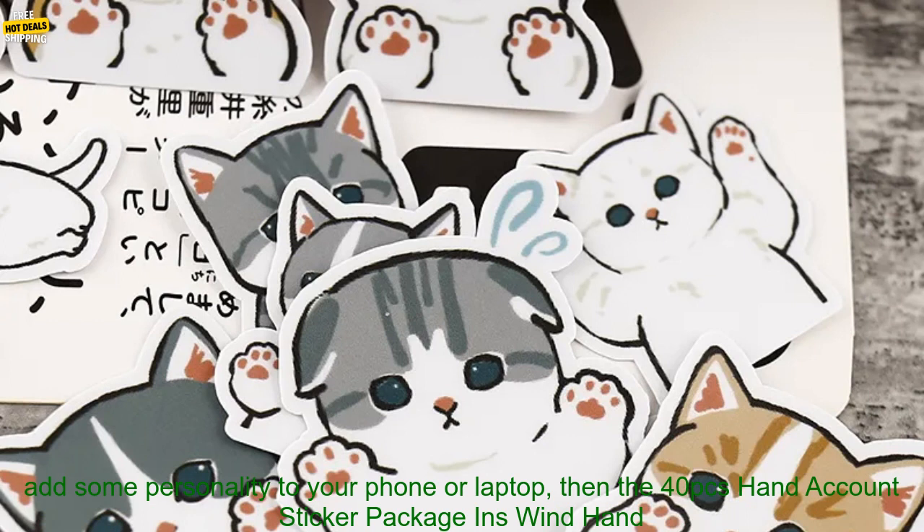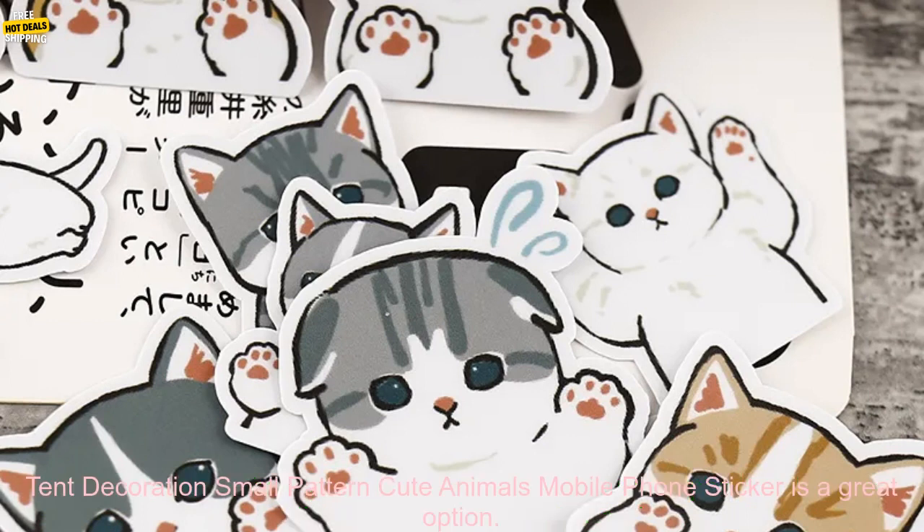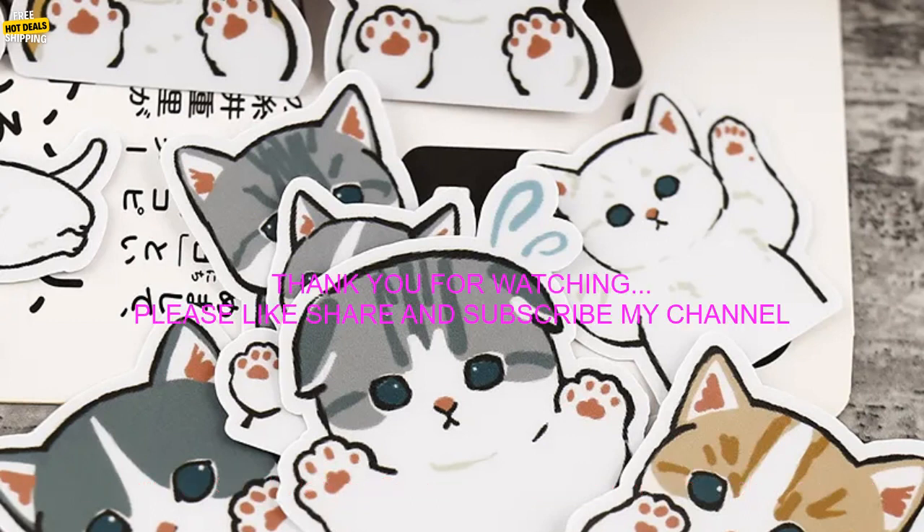If you're looking for a fun and easy way to add some personality to your phone or laptop, then the 40 PCs Hand Account Sticker Package INS Wind Hand Tent Decoration Small Pattern Cute Animals Mobile Phone Sticker is a great option.